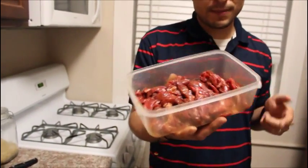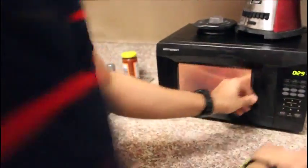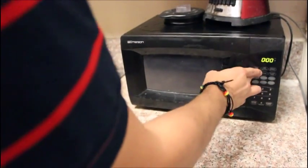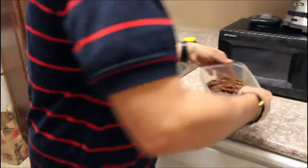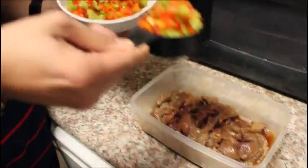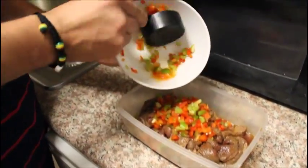After this has been sitting for 30 minutes marinating, put it in the microwave for about three minutes. After your three minutes, take out your meat and add a cup and a half of bell peppers to the mix.